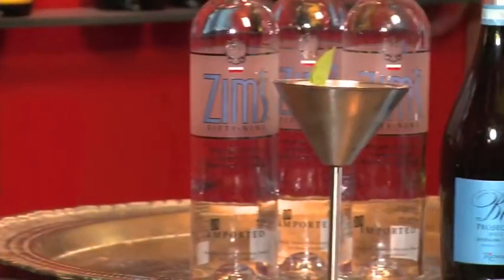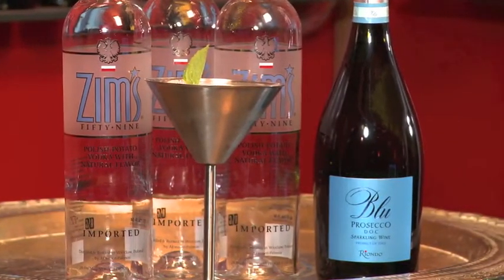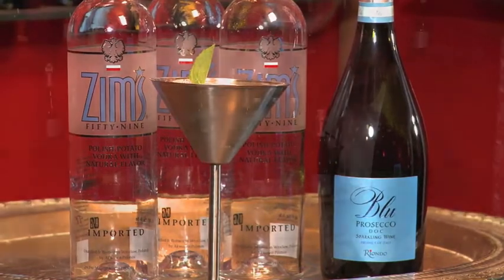I love Zim's Vodka — from the packaging of the Zim's 59, the taste is delicious, and the packaging really matches the Riando Blue Prosecco. It's like they go hand in hand. We're hanging out here in the Riando wine cellar at the Hot Mixology Lounge, and Riando Prosecco is the bubbles of Hot Mixology.